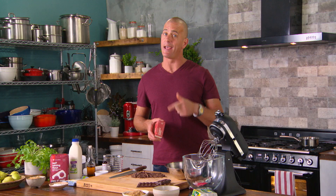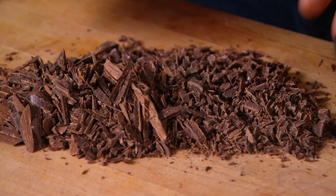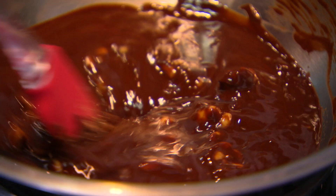This recipe actually gets made in three parts: there's a cake batter, a custard, and a syrup. Now for the cake batter, it's really easy. Start with 150 grams of unsalted butter and the same amount in chocolate, and we're just going to melt that gently.